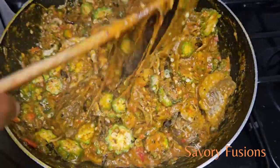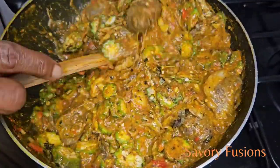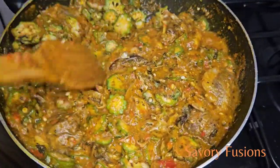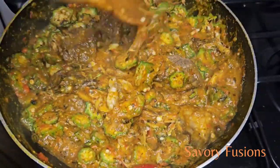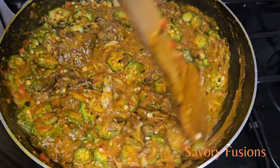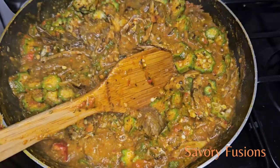If you enjoyed watching this video to the end, please like and share with your friends and family and leave me a smiley emoji — it really helps me connect with you. Thank you and see you in my next video, bye!